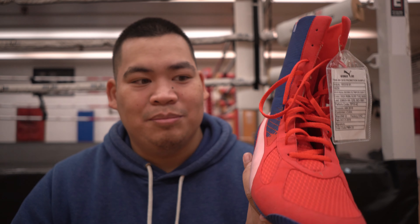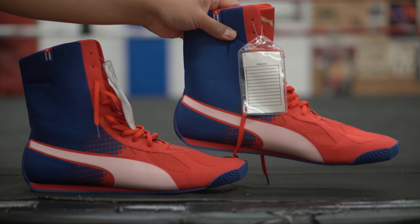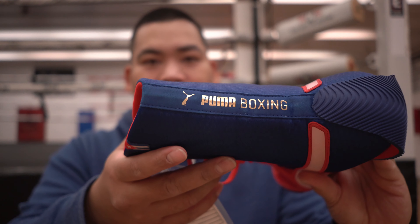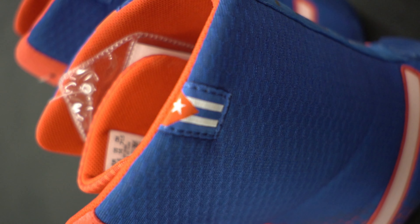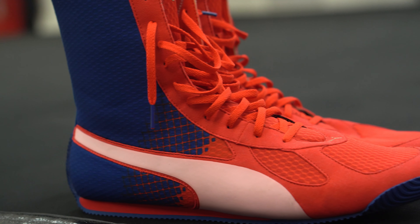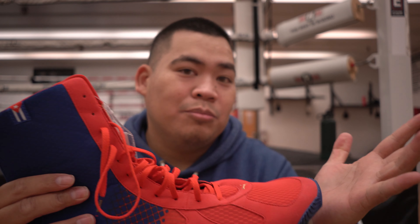My source told me that these are actually modeled after the Adidas Box Hogs because the Cuban boxing team loved the Box Hogs but then they were sponsored by Puma, and asked Puma to make shoes similar to the Box Hogs. I'm not really sure if that's true but that's what I'm told. These do have nice little touches — a little golden Puma Boxing logo on the back, little flags on the top on both sides, and even the laces say Puma right on them. I can't really talk too much about durability since I just got these recently, so today's more of a first impressions video.